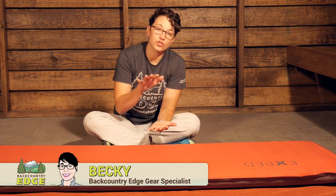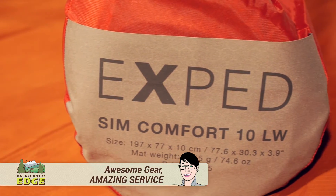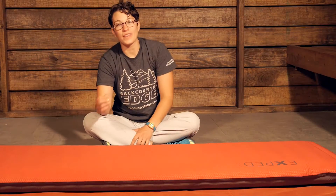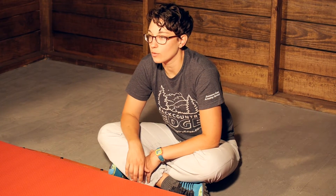For luxurious camping comfort, the Exped SimComfort 10 gives you an extremely comfortable sleeping base where you get about four inches up off the ground, and it gives an R-value of about 9.5. So you could sleep virtually in any temperature in the outdoors.